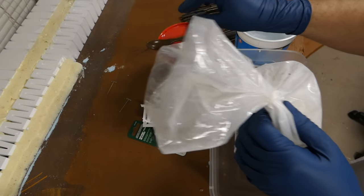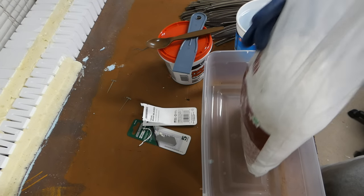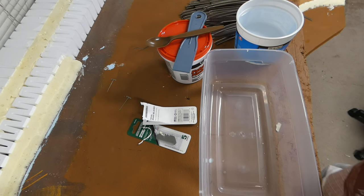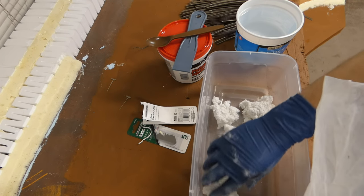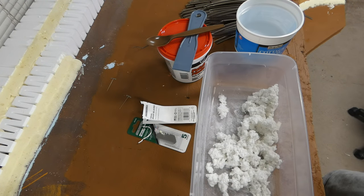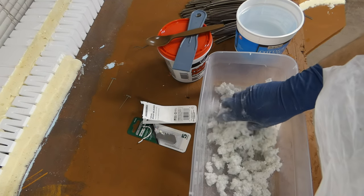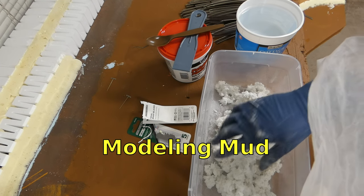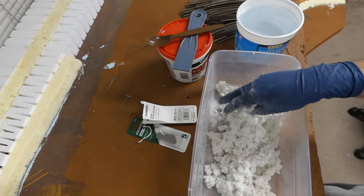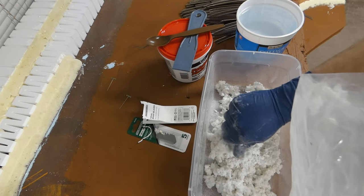Let's go ahead and get everything taken out of the bag here. You don't have to wear gloves — this is just paper pulp with a little bit of additive in it to make it harden up with water. I'm just wearing them so I don't have as much of an issue washing the paint out of my hands later. This is almost like cellulose insulation. It might be smart to wear a mask, but I don't have one right now, and I'm trying not to stir this up too much.